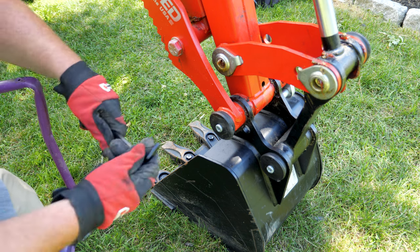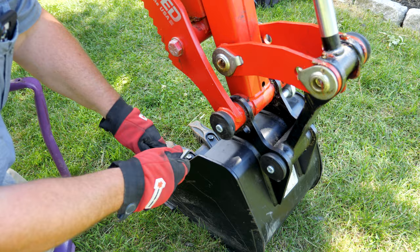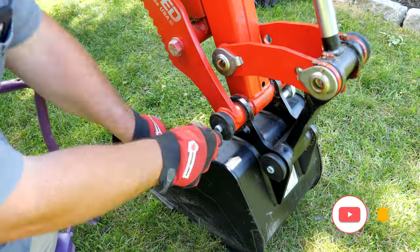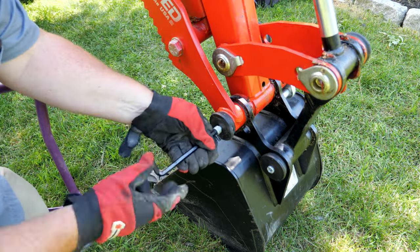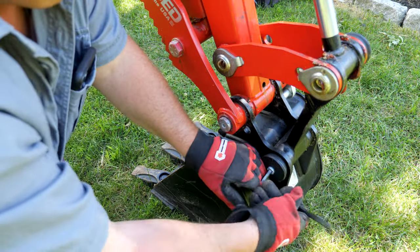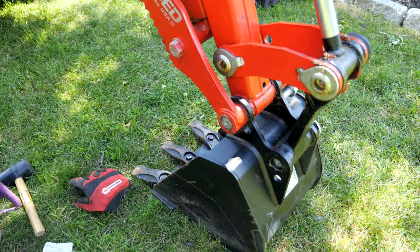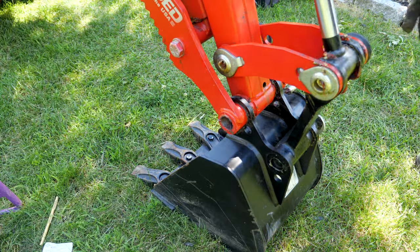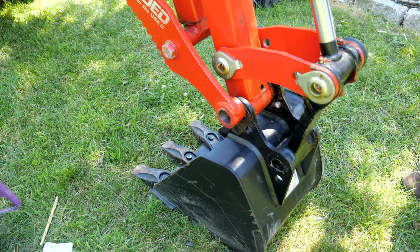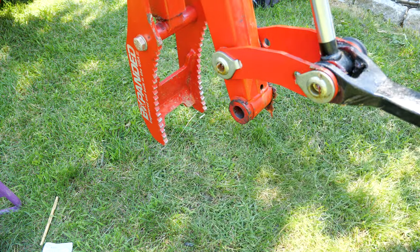These end caps here are 8-millimeter hex. Just undo it — that was pretty easy.